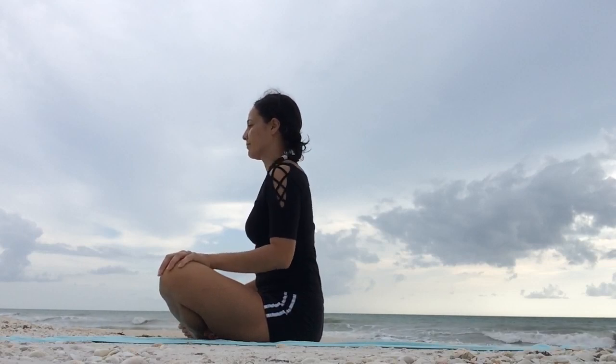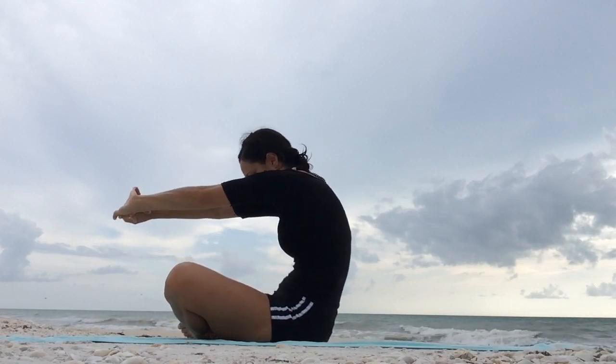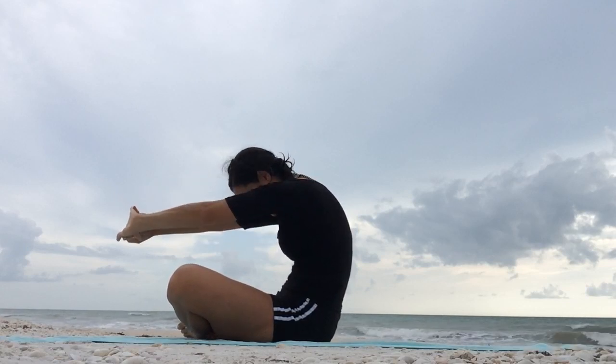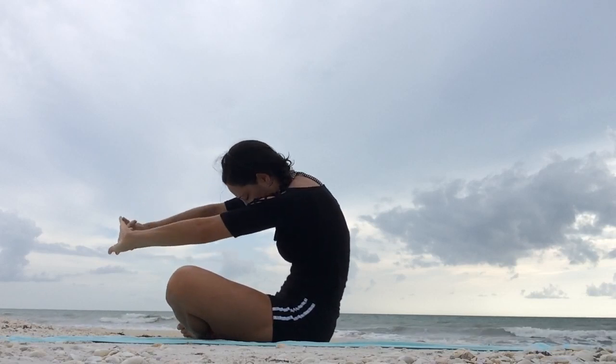From here, interlace your hands. Bring the palms outward and round the spine as you exhale. Shoulder blades are moving away from each other — it's as if somebody punched you in the stomach, so really rounding the spine. Feel free to move your body the way you want to move it. Give yourself a nice stretch.